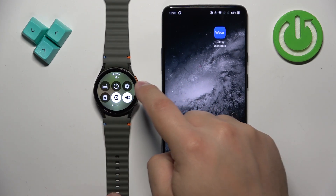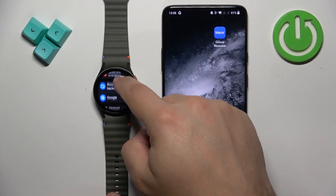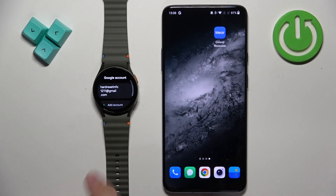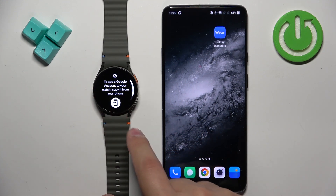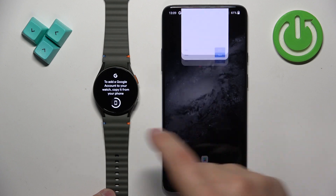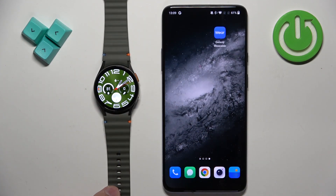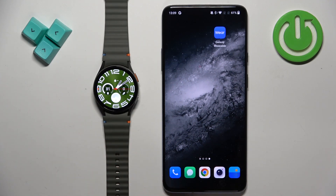You will also need to have a Google account on your watch. Go to the settings on your watch, find the Google option, then Accounts, and you need to have an account added there. If you don't have an account, you can tap on Add Account and it will bring you to a page on the paired phone where you can copy your Google account to your watch. Once you have internet, Google account, and your watch is paired with a phone, we can continue.